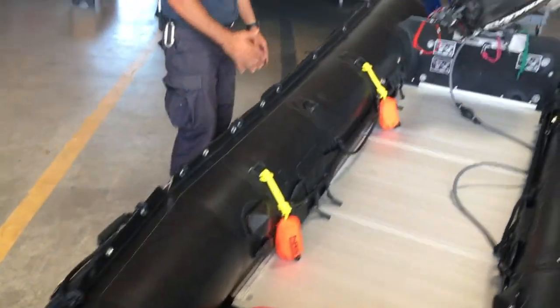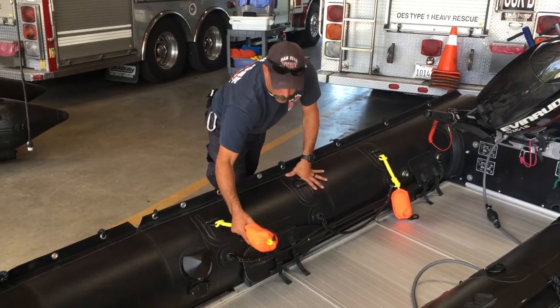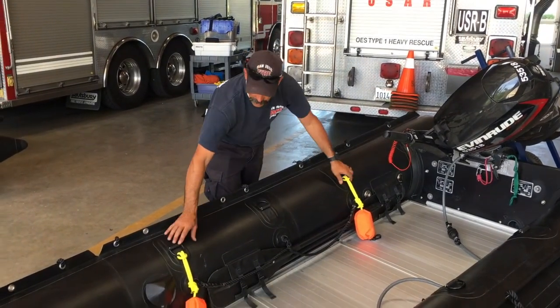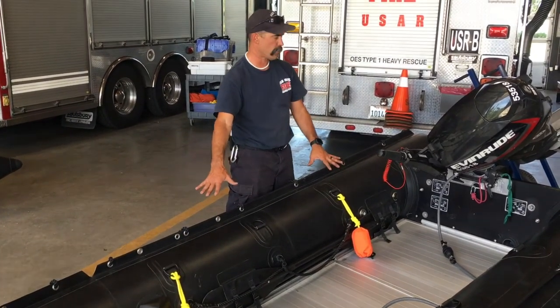As we come down to the right side, or starboard side of the boat, that's where we're always going to have our flip lines. That way, if this boat flips over, we always know where the lines are and we're not having to search. So right side of the boat: one D-ring, back D-ring, two flip lines, ready to go.